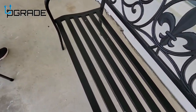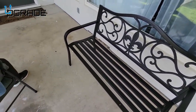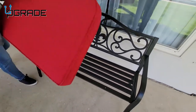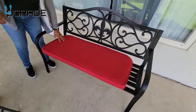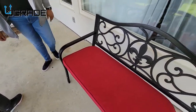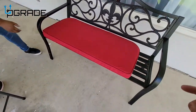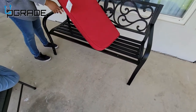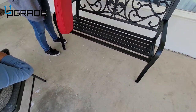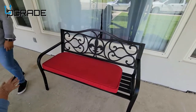They couldn't find the right size cushion so we got a temporary one. It's really short and it goes the other way — flip it around. Yeah, flip it around there you go — it always goes like that. Alright, we're gonna do a test.